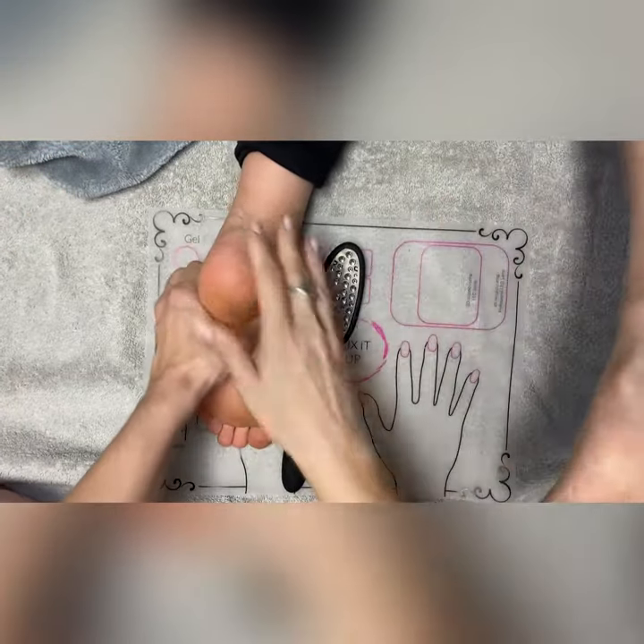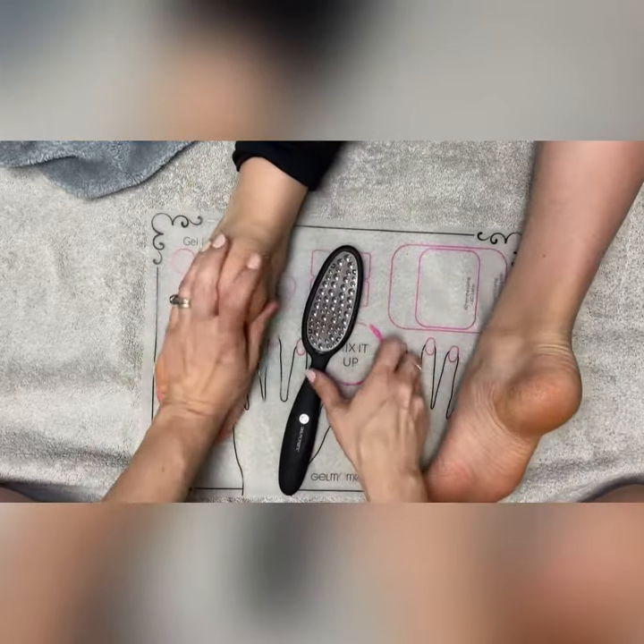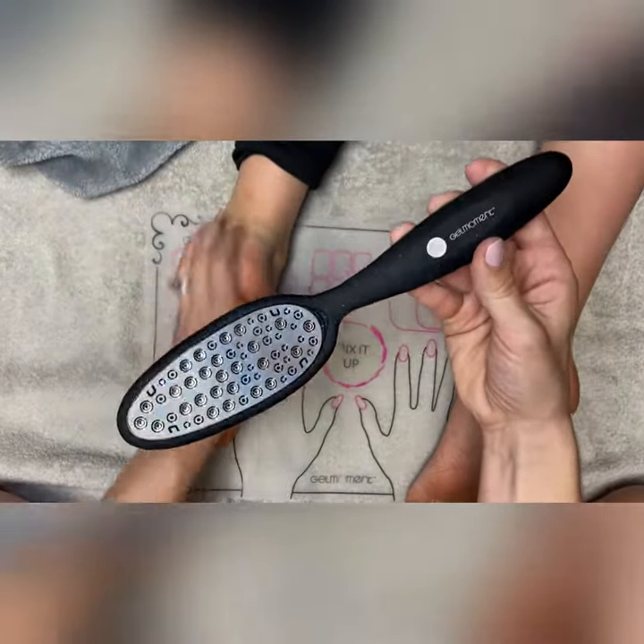This is Laura Ingram, your Gel Moment Independent Distributor. If you have any questions about the Optimum Foot File and Buffer, please leave them in the comments.